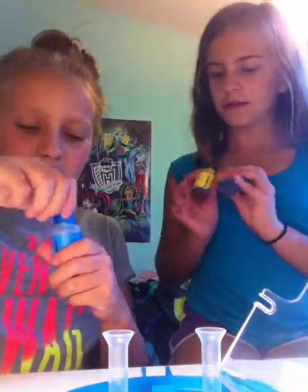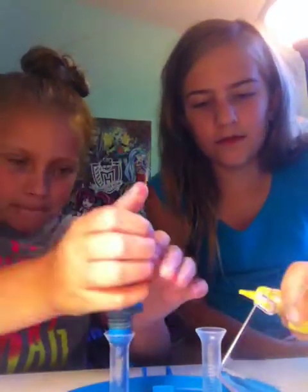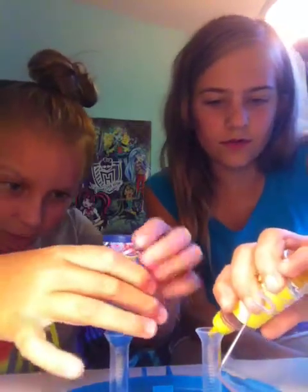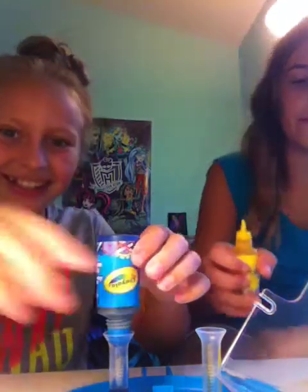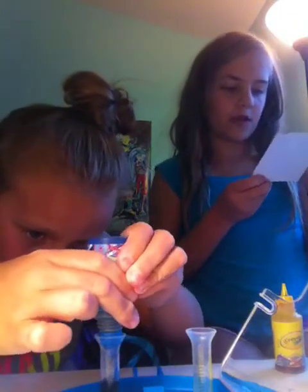You don't want to shove it in because it might rip out the bottom. Just gently put it in until it starts getting a little tough and then shove it in a little bit. Now that we've got this in, we're going to take our dyes. I'm going to fill up the blue to 12 and see what happens. You've got to squeeze it. If you want to make an assigned color, just read the instructions.